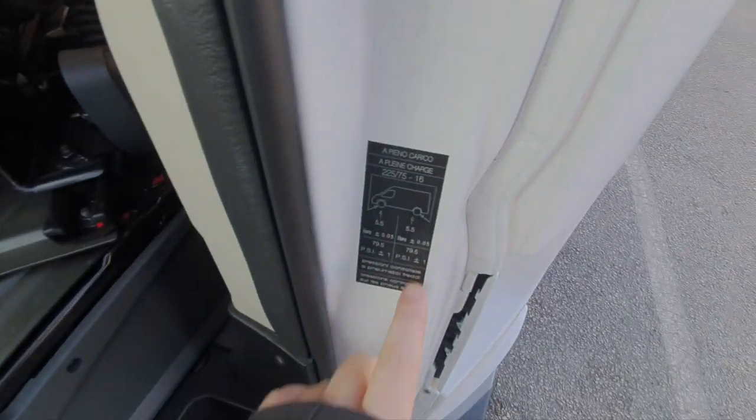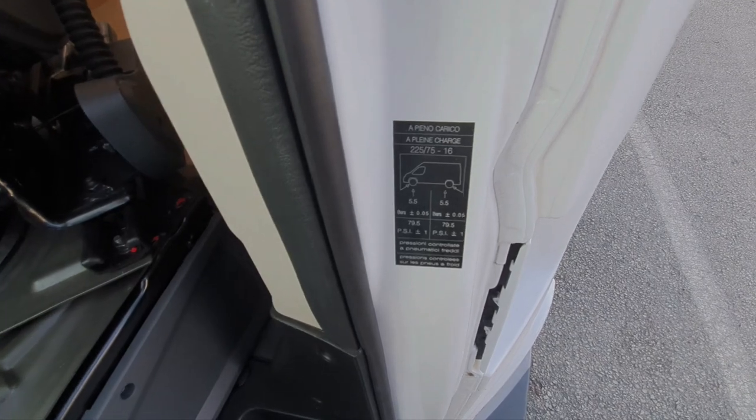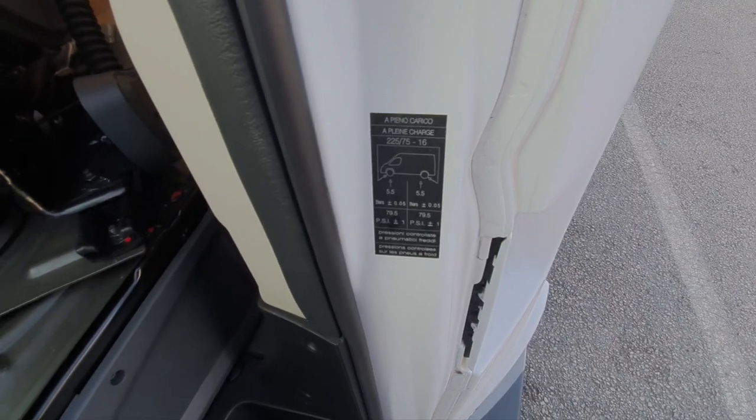There is a tire pressure indicator here to tell you what to pump the tires up to, but this model actually uses specialist camping tires that have got reinforced walls, so it's better to refer to the actual tires themselves.